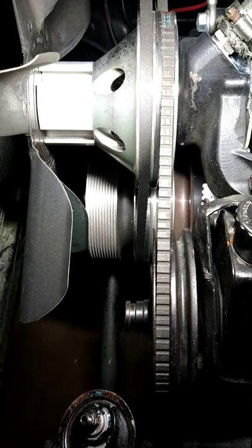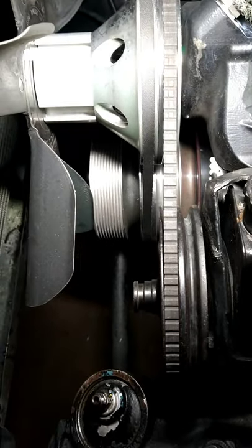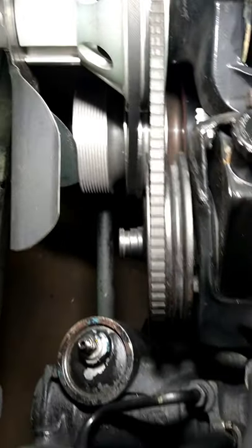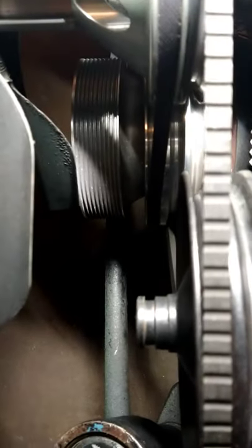With this engine having a flex fan setup on it, you can see right now that my fan blades are touching up against the pulley. When I get ready to spin this thing over, we're going to have a problem with the pulley hitting the fan blade. No real worries though — it's not even an eighth of an inch. We're just going to trim the blade to clear that pulley.